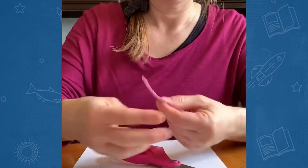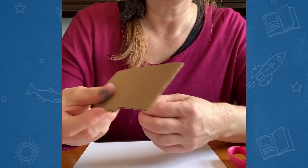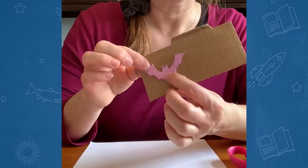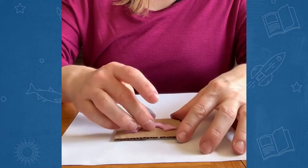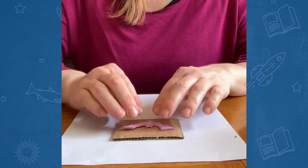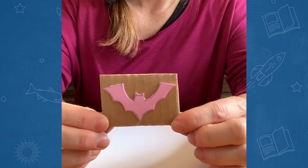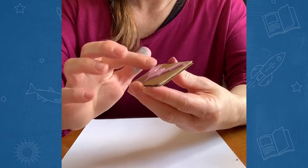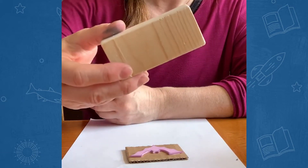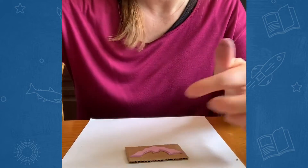I've got the bat cut out of the craft foam. I'm going to take a piece of cardboard from the recycle bin and make sure I cut a big enough piece that my bat can fit on there, then get some glue and carefully press and wait for it to dry. If you have a wood block at home, it would be really nice to use that so you have something thicker to hold on to — but if not, just use cardboard or even an eraser if your stamp is smaller.